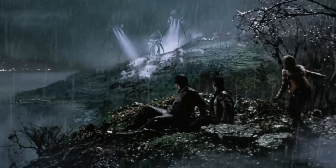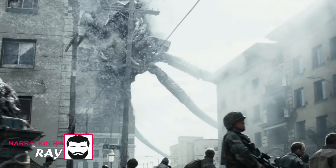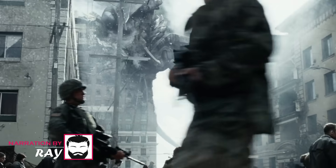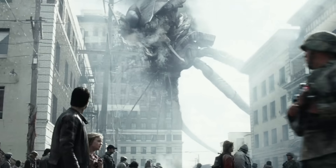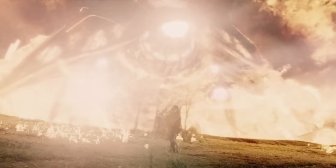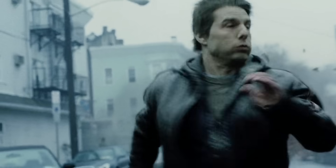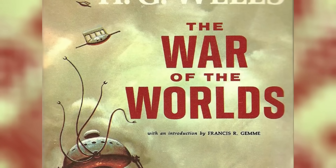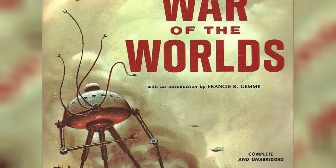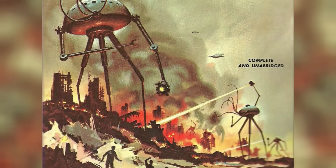Yet, across the gulf of space, intellects vast and cool and unsympathetic regarded our planet with envious eyes and slowly and surely drew their plans against us. When you have something like this as a movie premise, you know for a fact that you will be offered nothing less than a grandiose spectacle. Steven Spielberg's 2005 War of the Worlds is precisely that and, in all probability, one of the best adaptations of H.G. Wells' 1898 science fiction novel, The War of the Worlds.